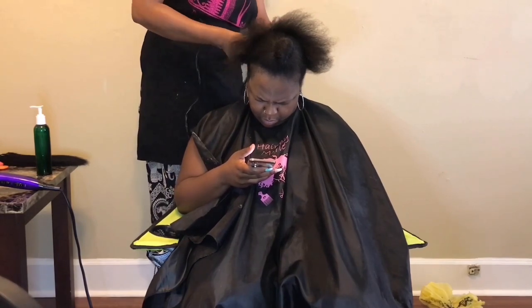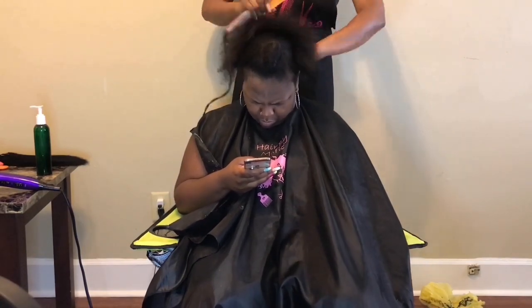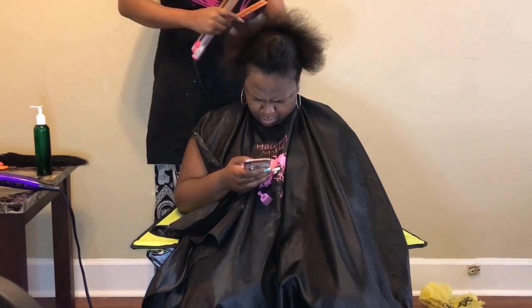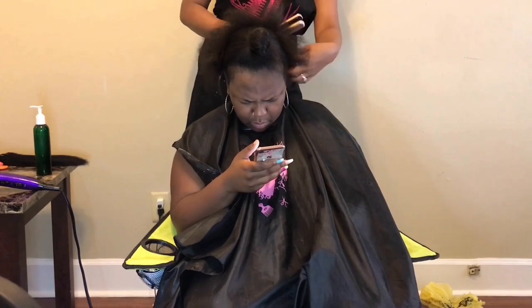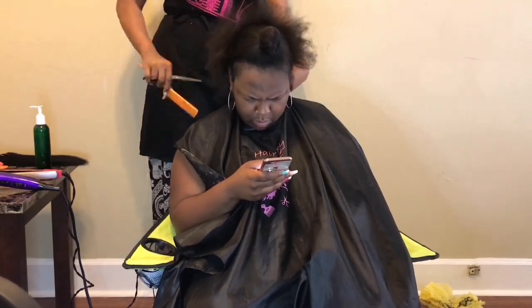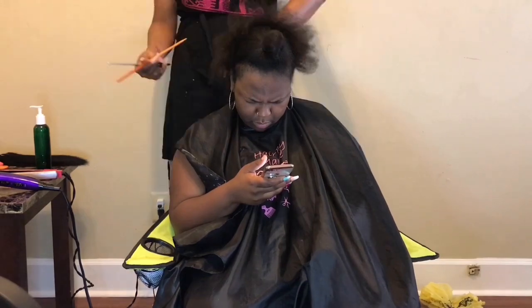I'm going to go in now and smooth the hair out with the flat iron on a very low setting. This particular flat iron doesn't go very high, so it's a good one to use on her hair because again her hair is still in a fragile state from transitioning, and she does have a little heat damage towards the top. I don't want to add any more damage to that, and I do not want to damage her natural hair that is now growing, so we're just going to go in and smooth that out so we can clip those ends.